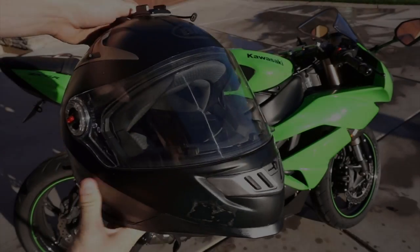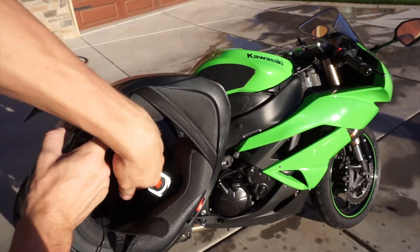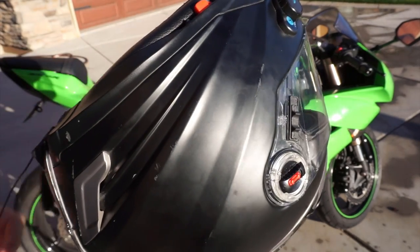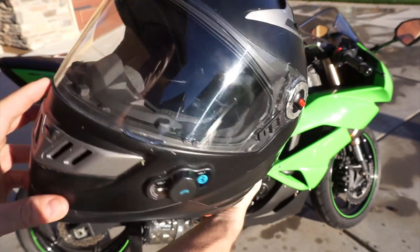What up guys, so today by popular demand I'm going to be doing my helmet review. I'm going to run over a couple things: what it's got, how much it was when I bought it, and the pros and cons. Y'all ready?